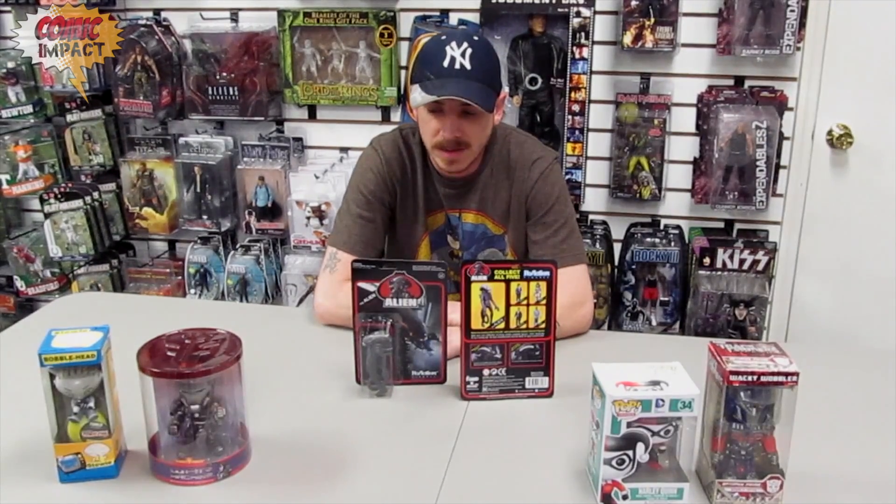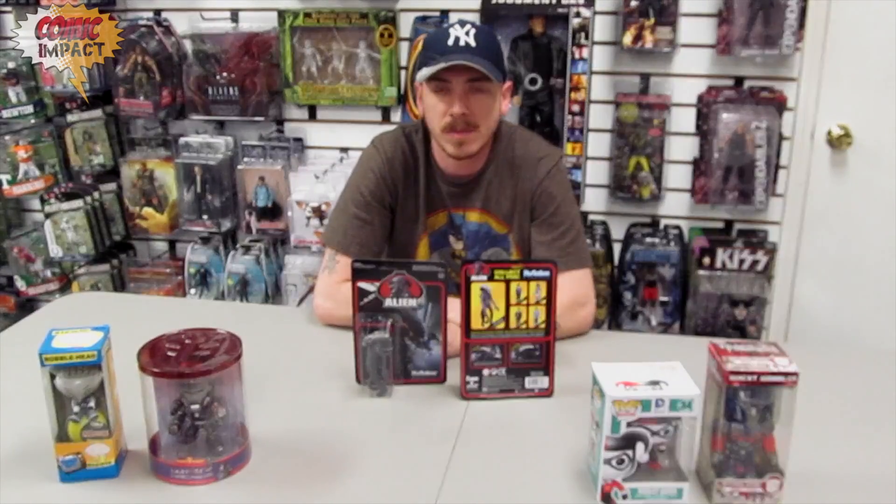Hi, this is Wes K for Figure Friday, and today we're going to be checking out something new and exciting. This is the Reaction Figures line from Funko.